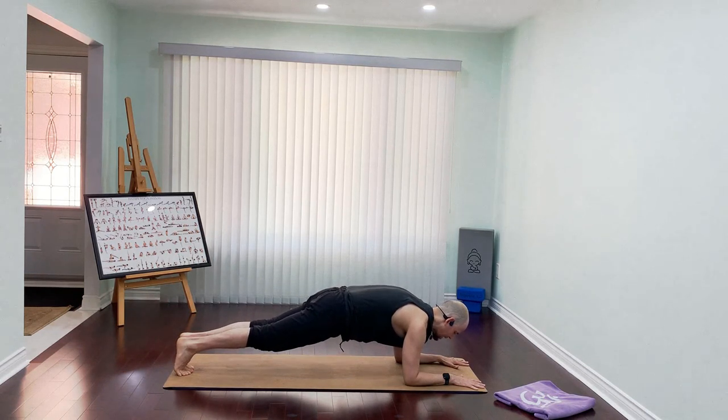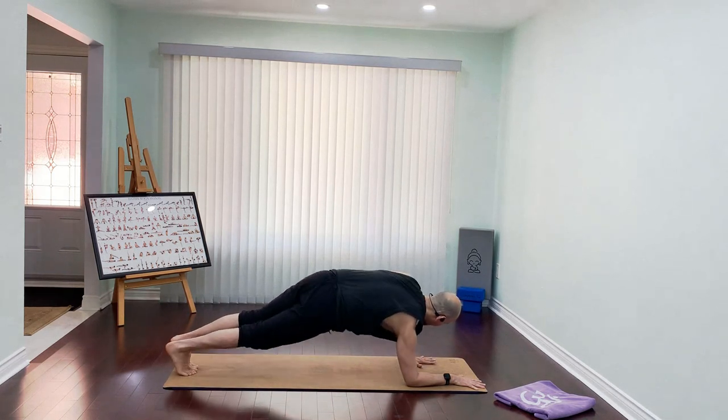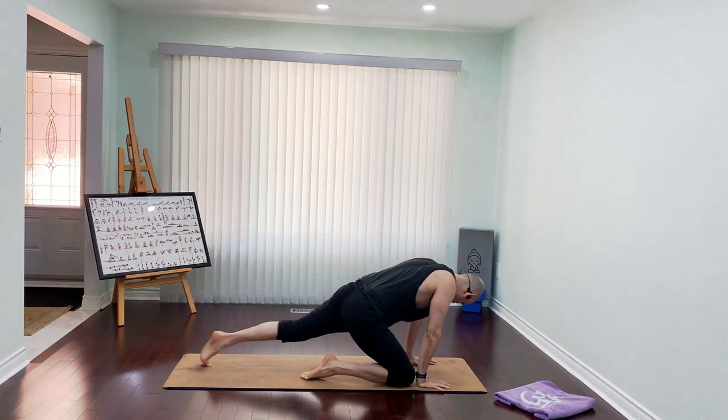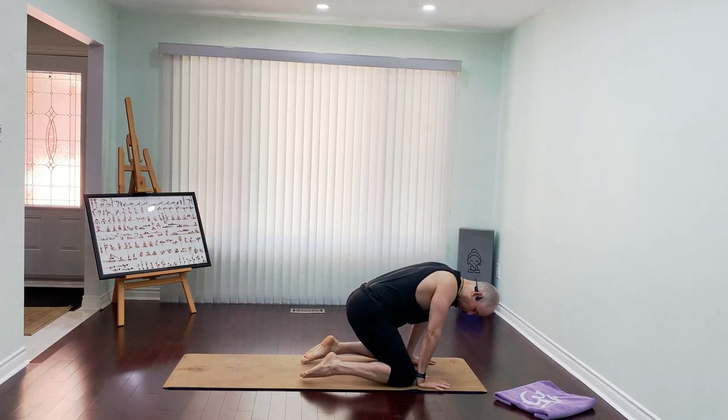Push your heels forward, elbows go in, focus into your breath. Ten, nine, eight, seven, six, five, four, three — and you're going to go for a high plank, hands down into the floor. When I bring your right knee behind your right hand, left knee behind your left hand — you can keep your big toes touching, or you can open the feet so you can sit down into the floor.